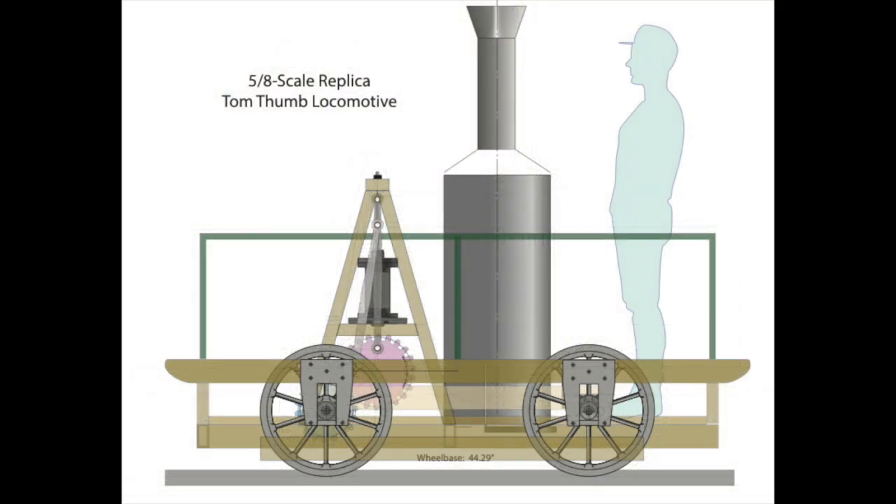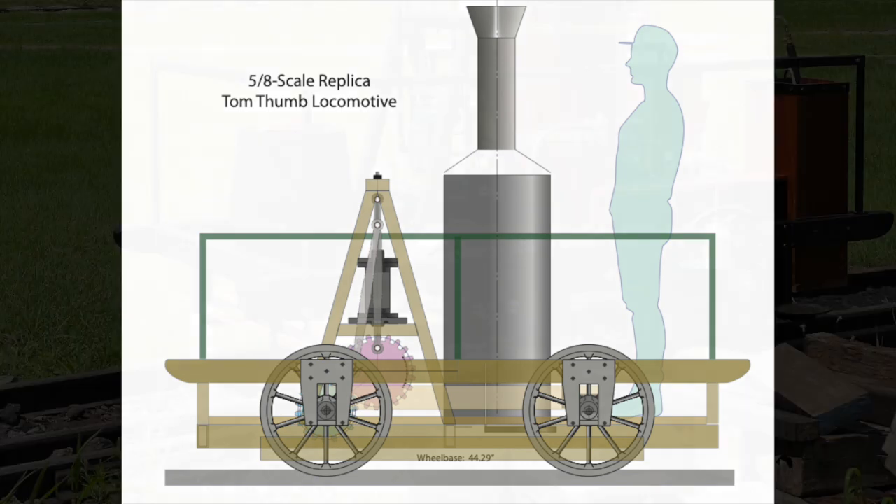And this is the five-eighths scale model design I came up with for a replica Tom Thumb, to be constructed and operated on a three-foot gauge railroad.